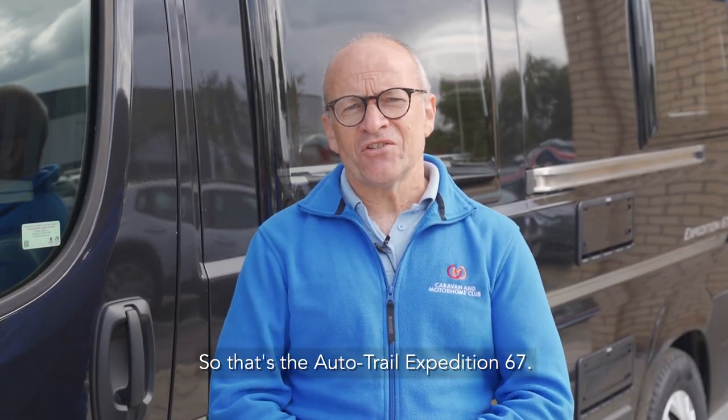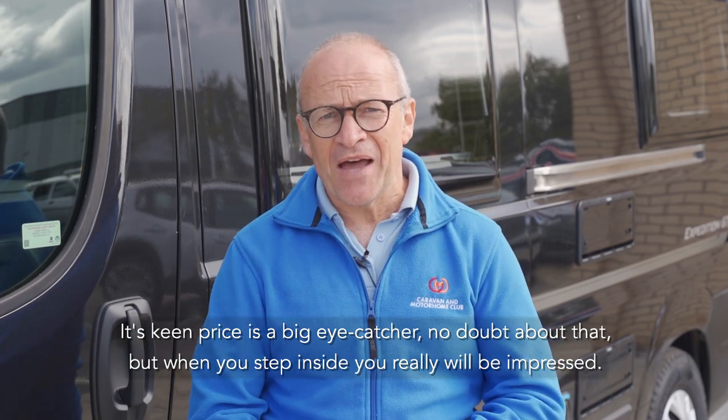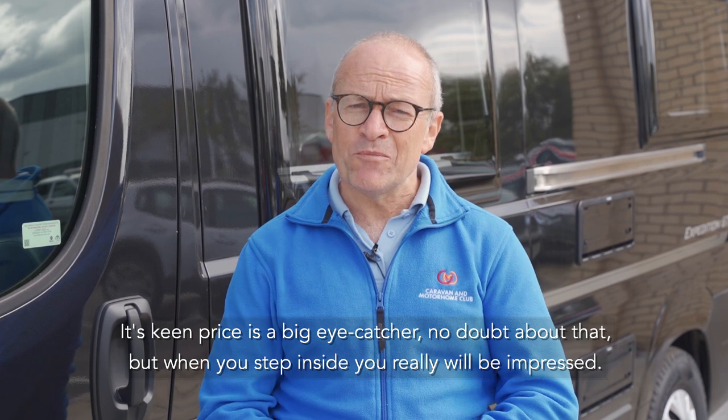So that's the Autotrail Expedition 67. Its keen price is a big eye catcher, no doubt about that, but when you step inside you really will be impressed.